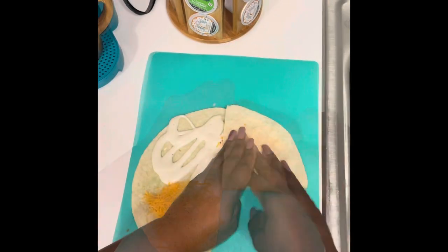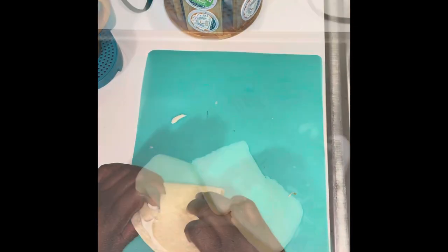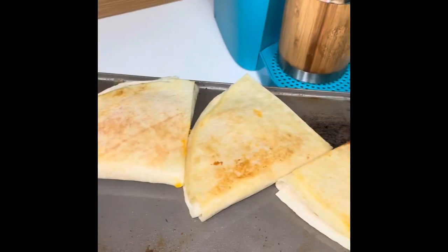Now it's time to assemble. Add some oil or butter to your heated skillet. Now add the tortillas. Lift them over. Remove them from the griddle.